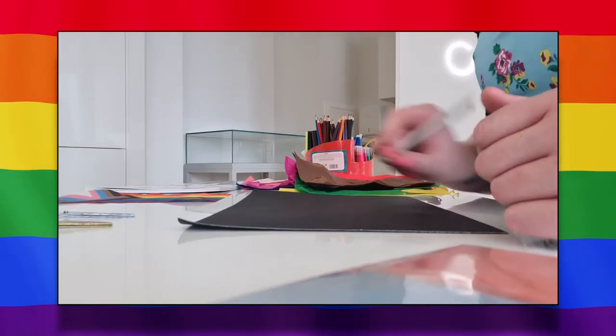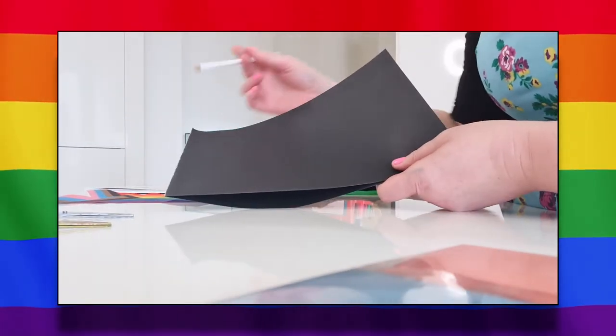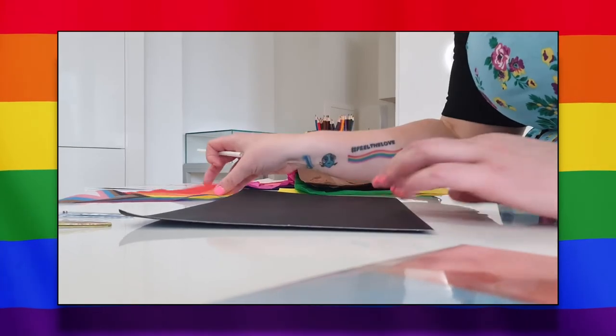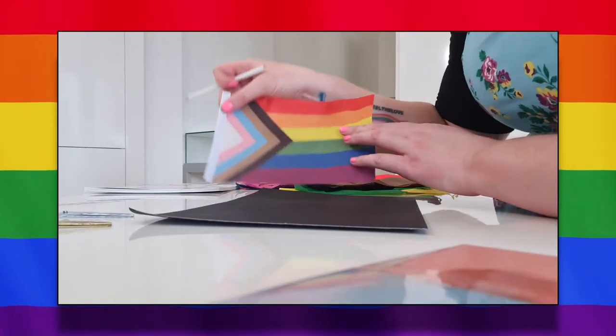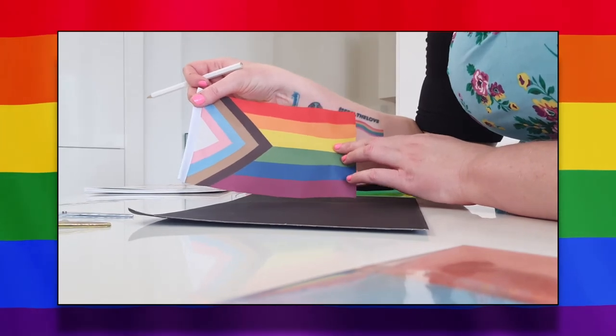The first step is to get our black piece of paper and ideally a white pencil and a ruler. We're just literally going to sketch out the outline of the pride flag. Once we've got that basis, we can start adding the colors.